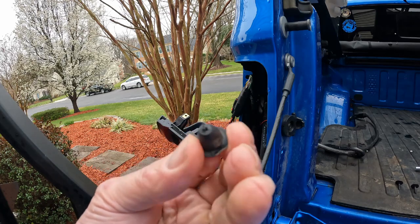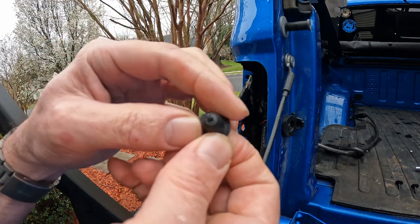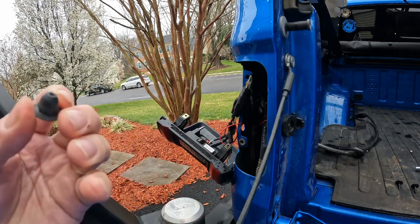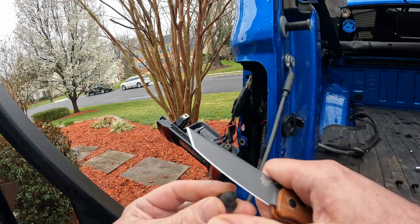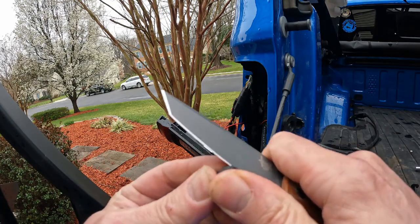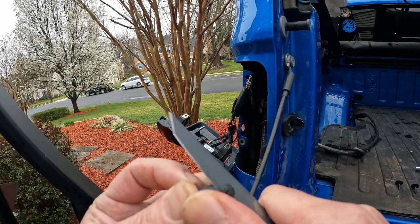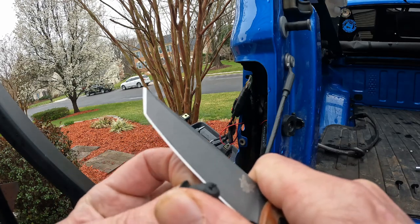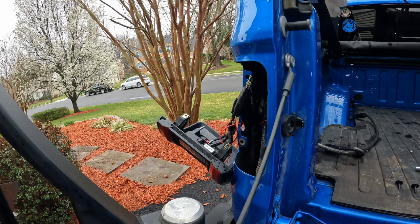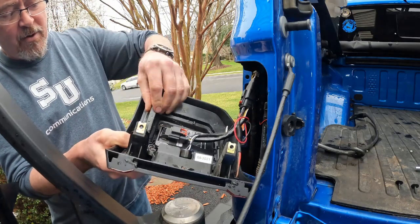He was absolutely correct — although it looks like it's broken through a little bit on the tip already, removing the entire tip will allow it to push all the way through. I'll get something to cut this with. That will allow it to push all the way through.